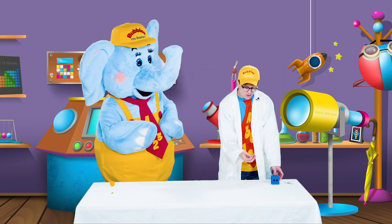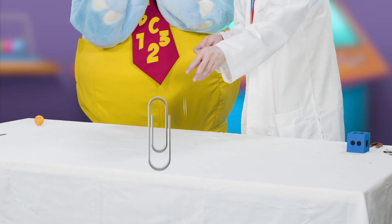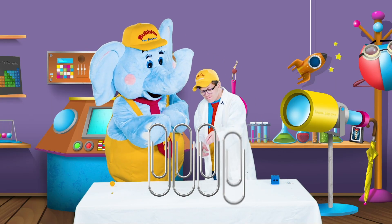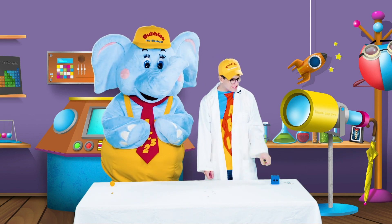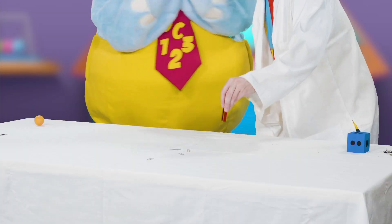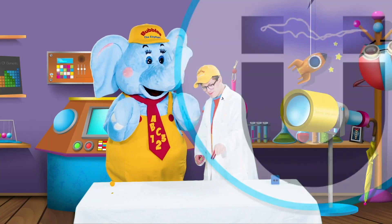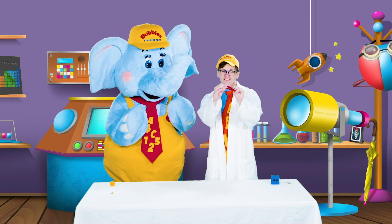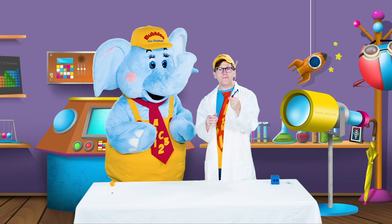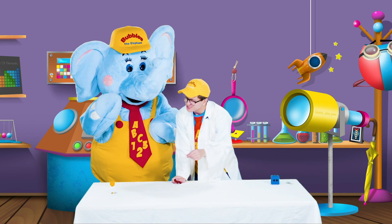Now we have some paper clips. Let's count these paper clips: one, two, three, and four — four paper clips. Let's see if our magnets like these paper clips. We got all of the paper clips! Look, Bubbles, they're really sticking, aren't they? And they're not letting go. It looks like our magnets like paper clips. So let's put them in our stick pile, just like our magnet strip.